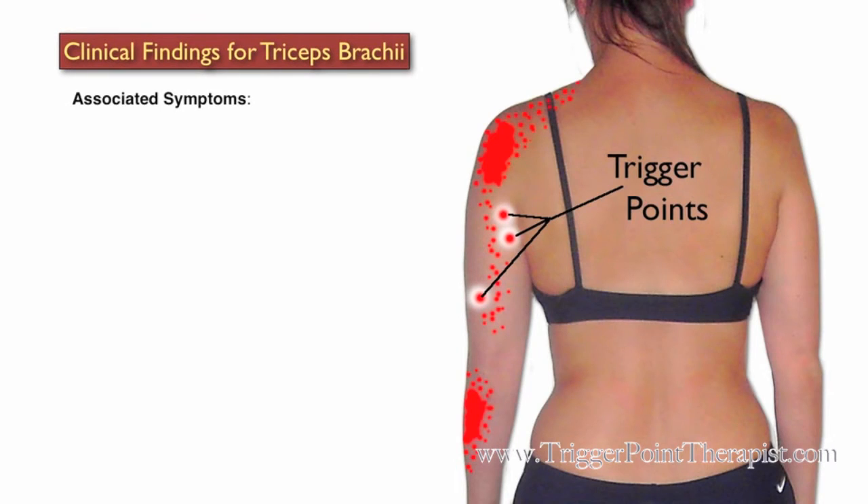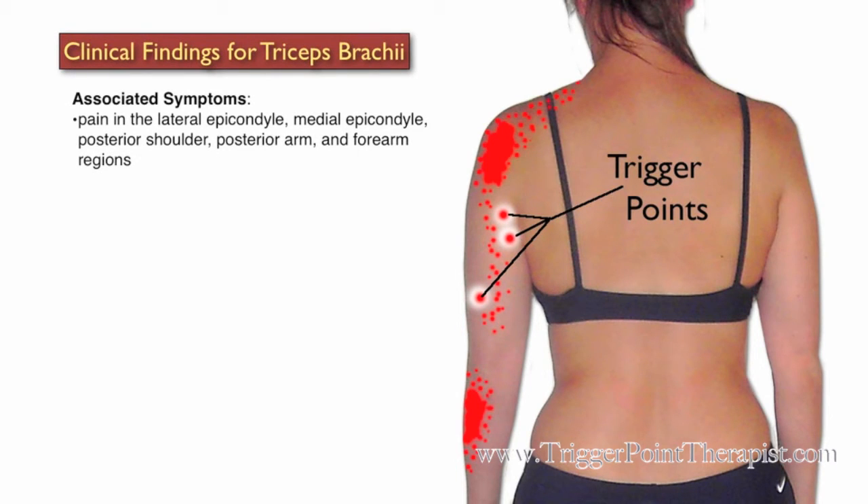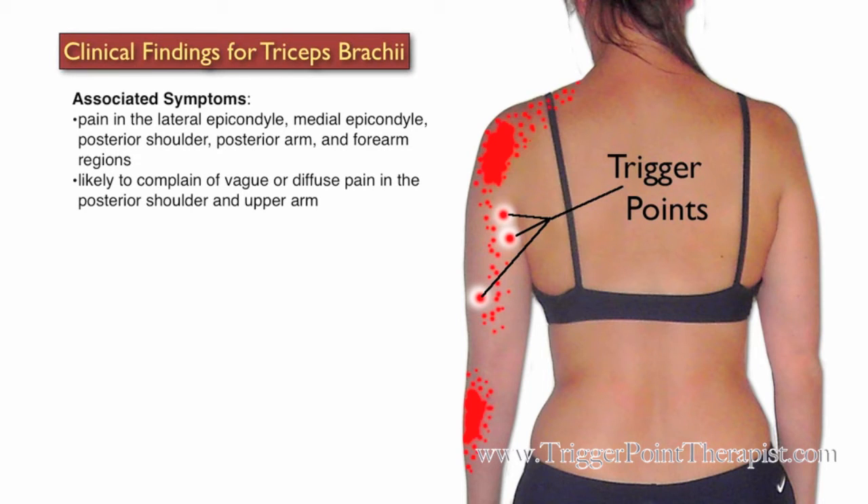Clinical findings for the triceps brachii trigger points: clients with active trigger points in this muscle will complain of pain in the lateral epicondyle, medial epicondyle, posterior shoulder, posterior arm, and forearm regions. They are also likely to complain of vague or diffuse pain in the back of the shoulder and upper arm.